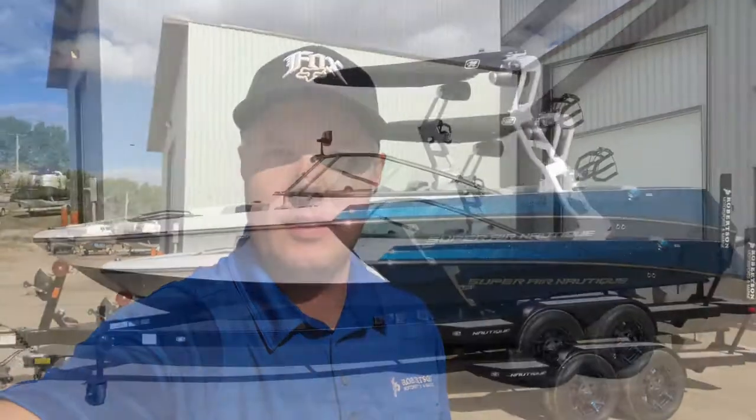Hey, this is Cody from Robertson Motorsports and Marine, and today we're going to walk you through this 2021 Nautique Super Air 230 that we've got in stock here. Let's walk through it and check it out.